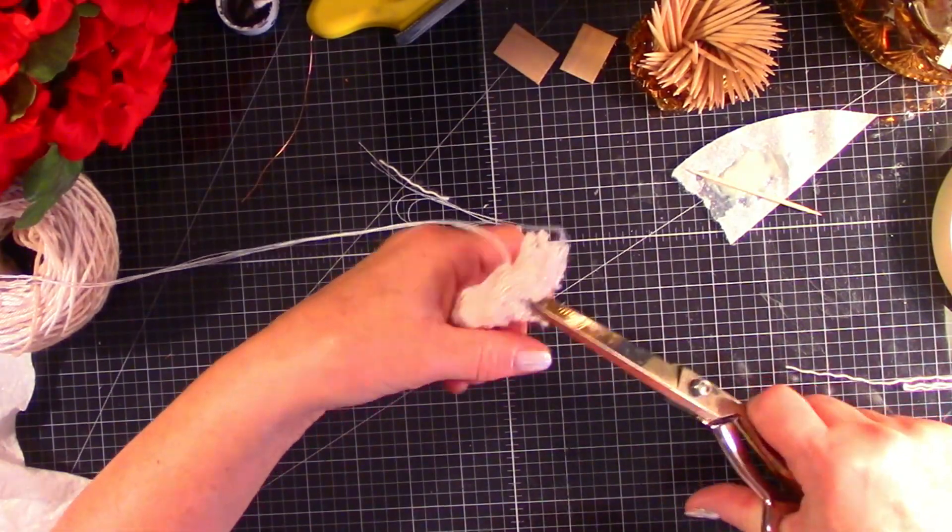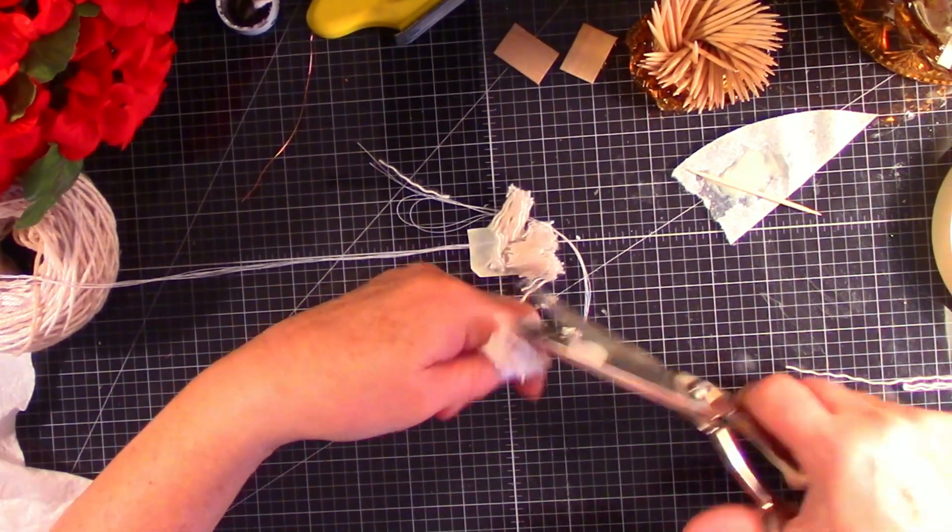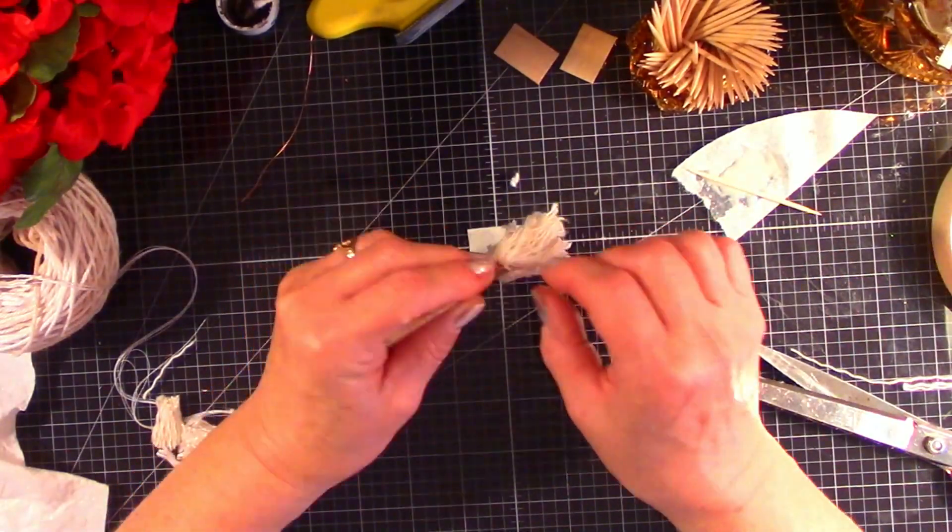And we're going to trim and then we're done. How simple and how sweet.